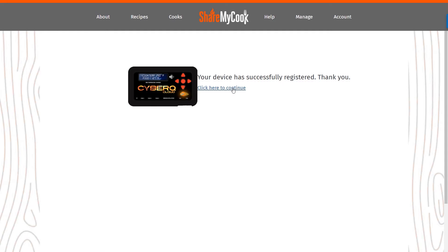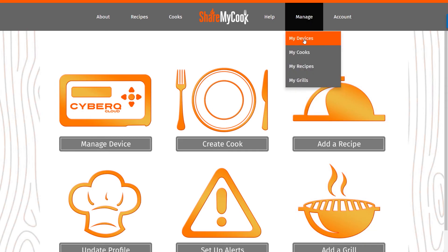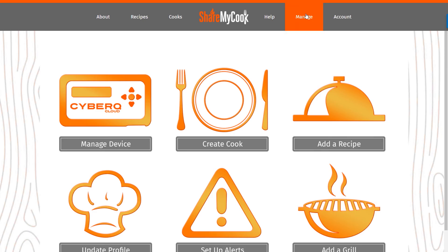Click here to continue, and you'll see what we call the dashboard. It gives you several different options of what you can do on the site. Most of the other activity is here to manage — you can manage your devices, your cooks, recipes, and grills. And that's all for this step of the video. Check out our other videos for additional tutorials.